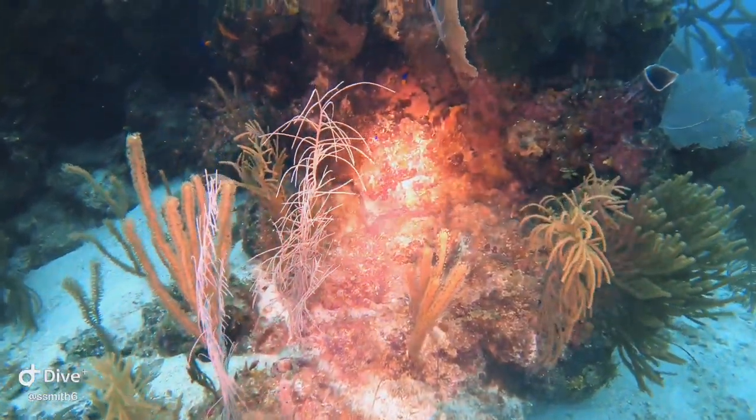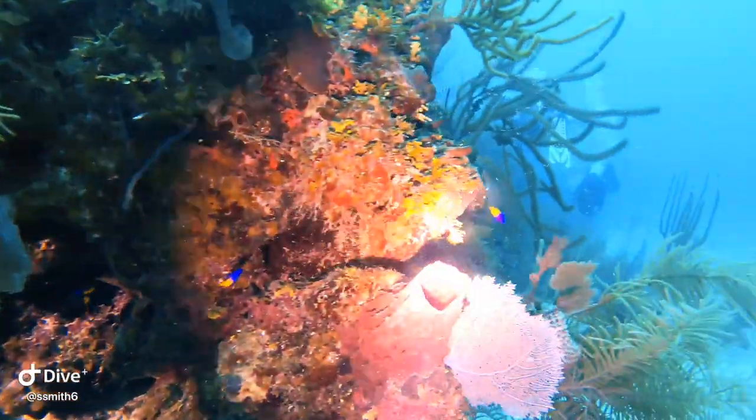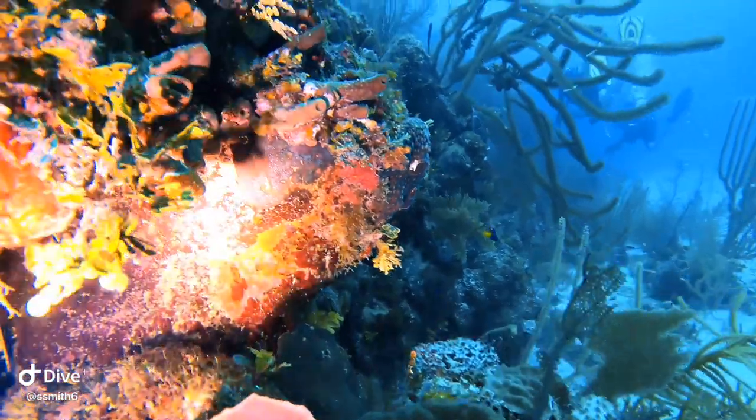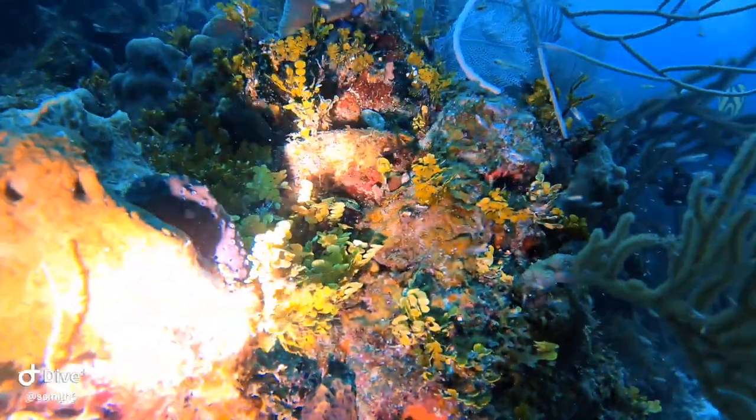Now I want to test out this light on the reef. Even though there's light out already, you can see how when I shine this flashlight on the reef the colors really come to life. That's another nice thing about having a torch underwater — you can really see what the colors actually look like.